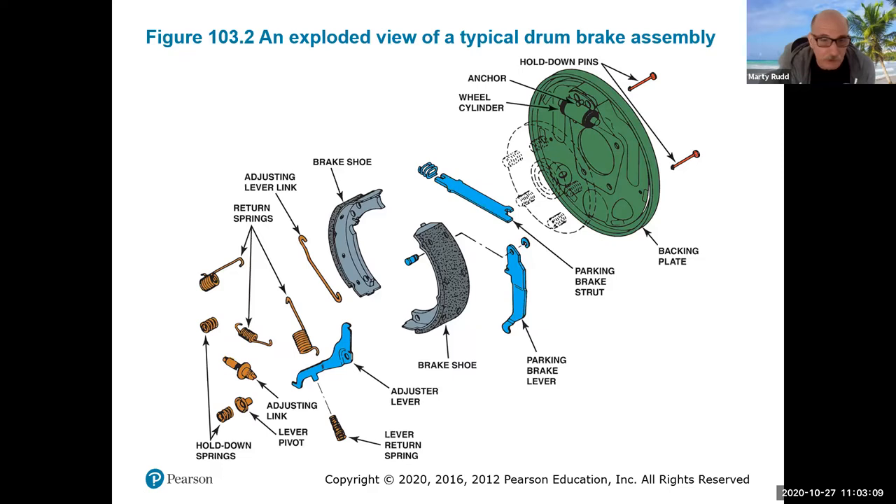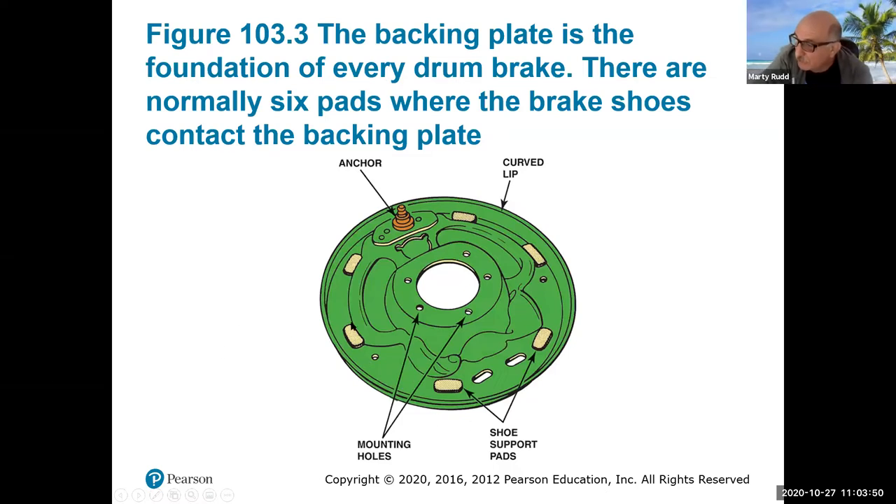The return springs get the drum shoes back to normal position after the pedal is released, and the brake fluid comes back so the axle can move the vehicle again. There are hold-down springs for holding the brake to the backing plate. The backing plate is where everything bolts up to, and you'll have an axle coming out with the wheel attached. The shoes have to sit up on little shoe supports on the backing plate — you don't want it dragging right on the drum. There's also an anchor pin, because without it the shoe would tumble around; we need something to anchor it to get it to that stopping position.